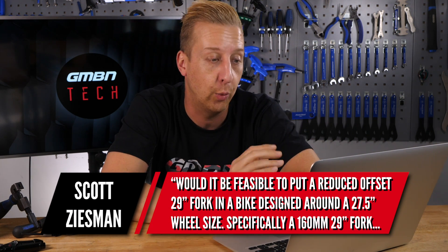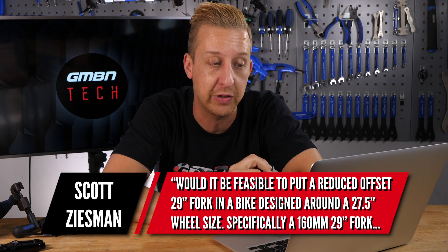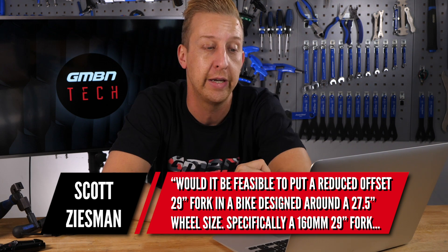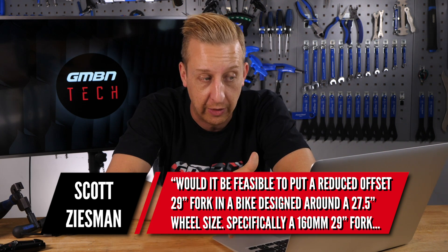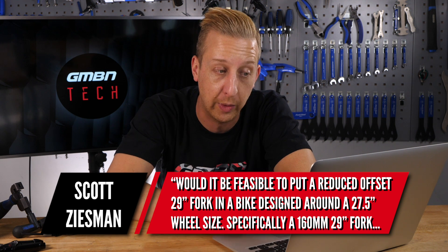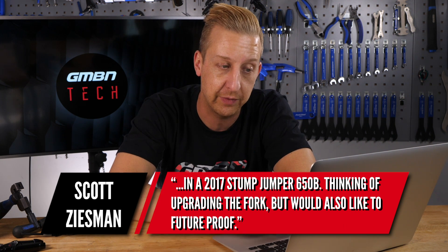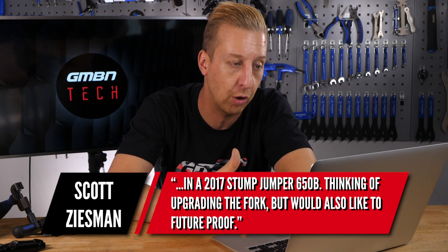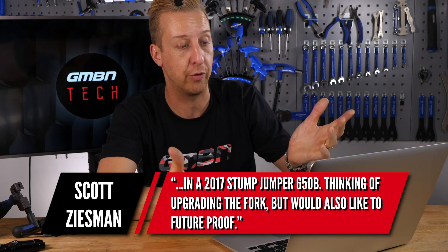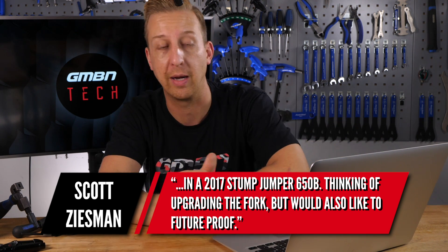Our first question this week is from Scott Zeisman: would it be feasible to put a reduced offset 29-inch fork in a bike designed around 27.5? Specifically, a 160mm travel 29-inch fork in a 2017 Stumpjumper 650B. He's thinking of upgrading the fork but would like it to be future proof, in case he gets a 29-inch frame later on.